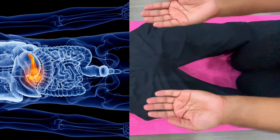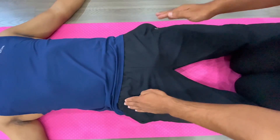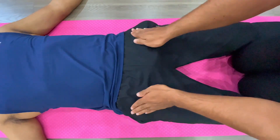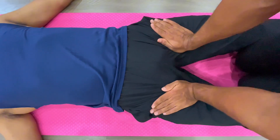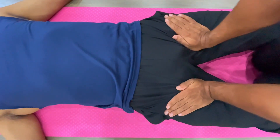Now we start. For the pancreas point, use your hand to locate the hip bone — here. Measure four fingers down from the hip bone to find the point. Press the muscle downward and hold: one, two, three, four, five, six. That is one set for the pancreas point.